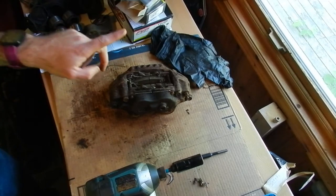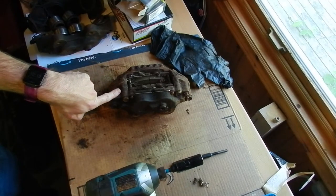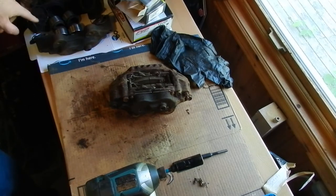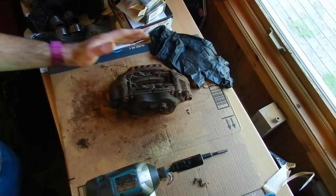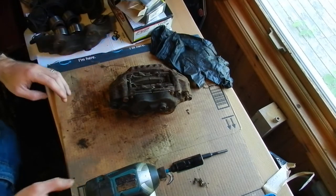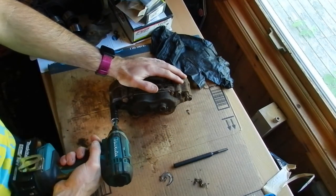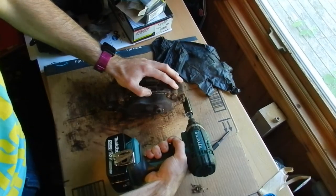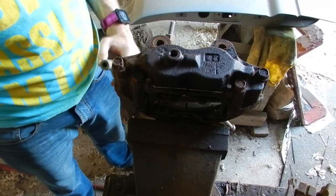I'm going to tear down this caliper which is off of a 1992 Toyota pickup four-wheel drive. I've got one already torn down off to the side, but we're going to tear it down, rebuild it, and give it a coat of paint.